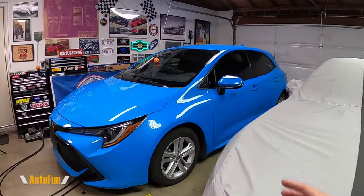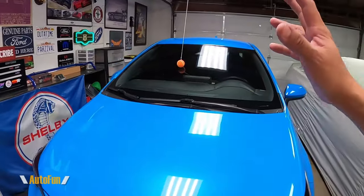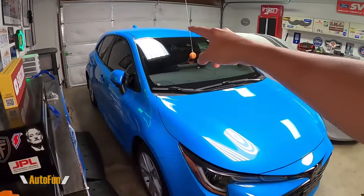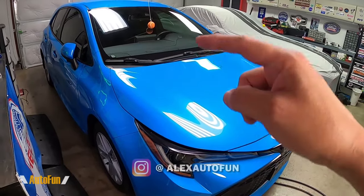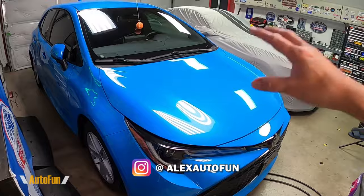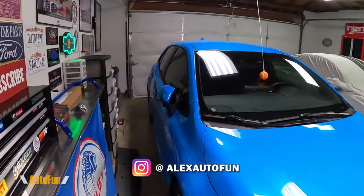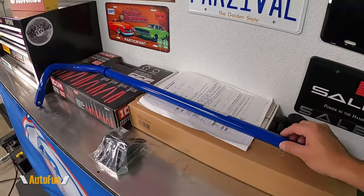My fellow Corolla E210 enthusiasts, welcome back. I am Alex the Car Guy and this is my Corolla E210 hatchback. I have already installed the CamiSpeed front stabilizer bar, so if you have seen that video and you're wondering what about the rear one — I finally have it.